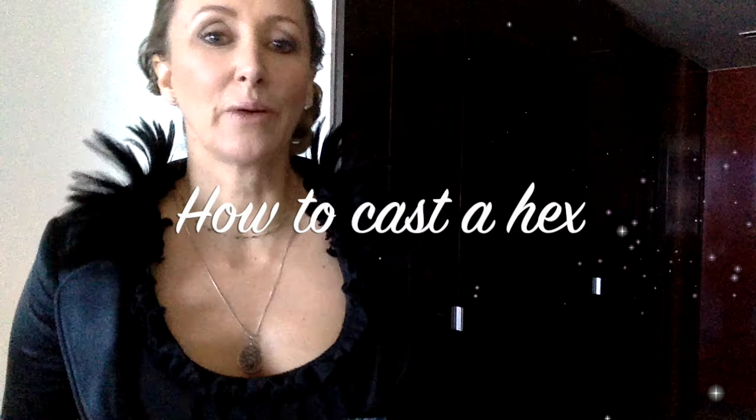Today I'm going to share with you a way to do a hex on someone that's really trying to hurt you or put harm or injury onto your family. As a witch, we've been given tools at our disposal which we can use to try and prevent some of these idiots from trying to hurt us. I don't do hexes all the time, but when somebody really pisses me off, there are some tools I can bring out of my toolkit that can cause some harm.